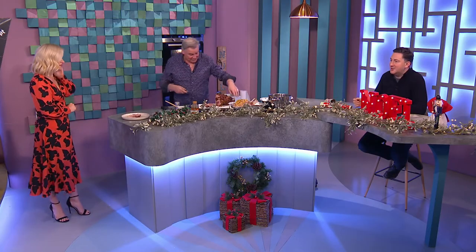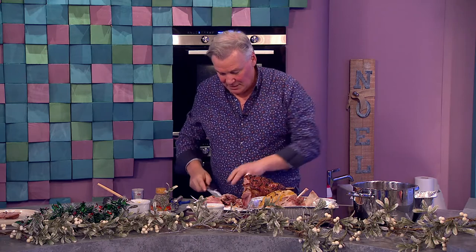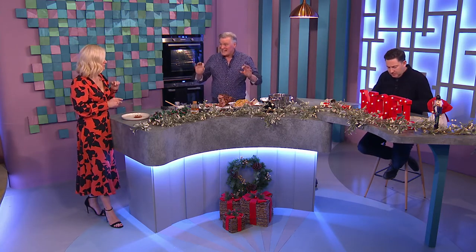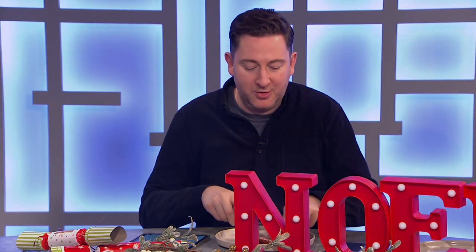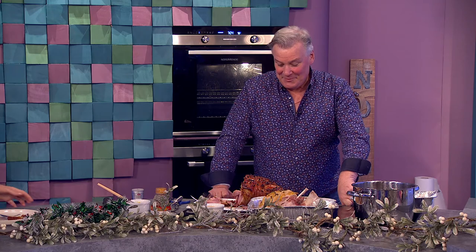I presume you let that rest after it comes out of the oven? Absolutely, always. Even a turkey should rest for at least one hour — the longer the rest the better. You can hold things in the oven at 70 degrees, which is a great temperature. This would feed eight people — or one Ray! It's nice and moist and delicious. You can find the full recipe by searching VMTV online. Derek, knocking it out of the park as always.